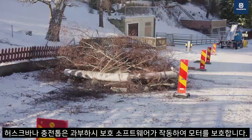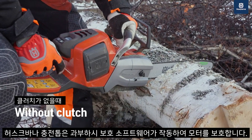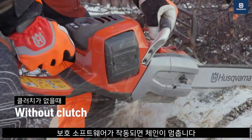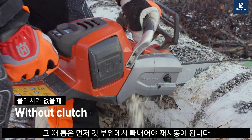Husqvarna battery-powered saws come equipped with overload protection software to protect the motor from damage or harm. When the overload protection software is tripped and the chain stops, the saw must be removed from the cut before it can be restarted.